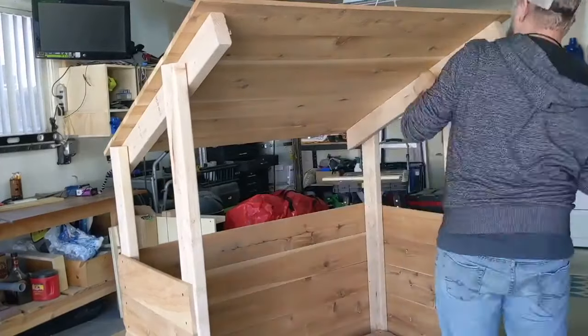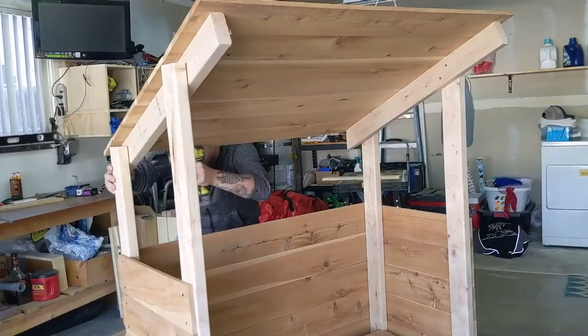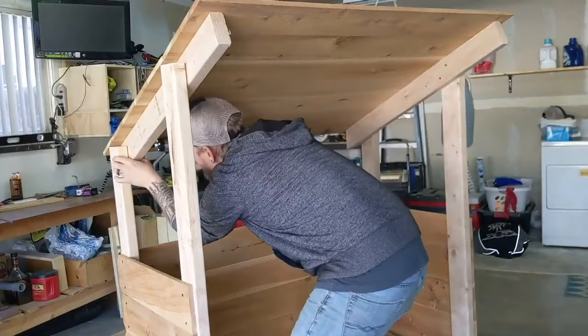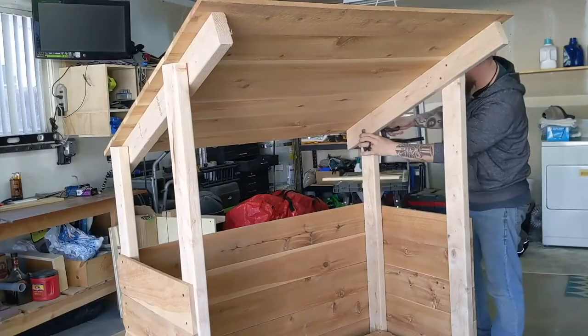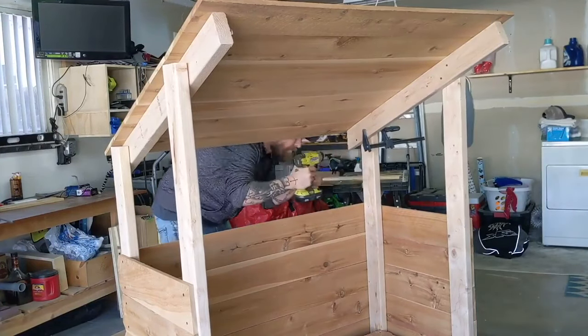This firewood shelter holds about a quarter cord of wood, and is a really quick project that looks great and is fast and easy to build. This took me about two hours to build, which included moving cameras around and making sure I was in the right lighting. And that's it!